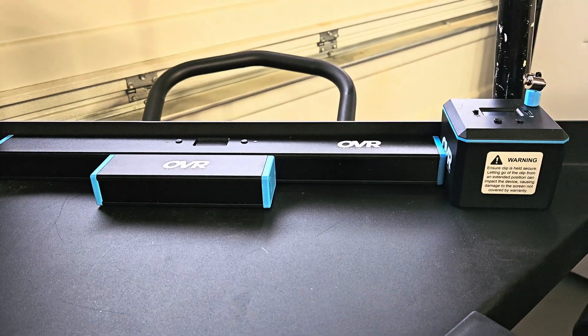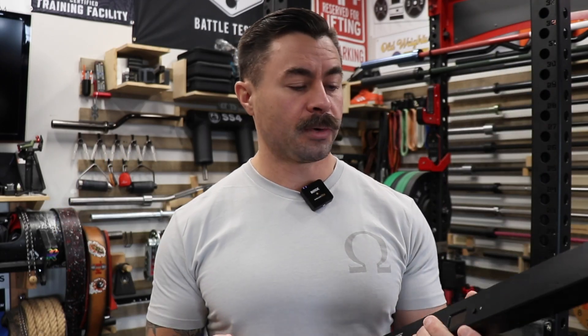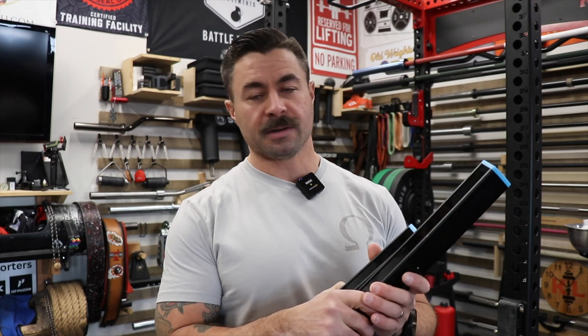I talked about pricing earlier — these units are priced at $290, I believe. The good people over at OVR also offer a discount: it's $290 or $299, and code KL10 saves you 10%. I don't earn any commission from that, by the way — I was sent these products to review and I wasn't charged for them, but I don't earn any money if you choose to purchase them or not. With code KL10, it brings it down to $270. That can sound like a lot to some people, but when you think about what you're getting — especially considering how much it costs to buy a good quality box — if you compare it to purchasing comparable sensors, it's no contest. The OVR wins every single time.